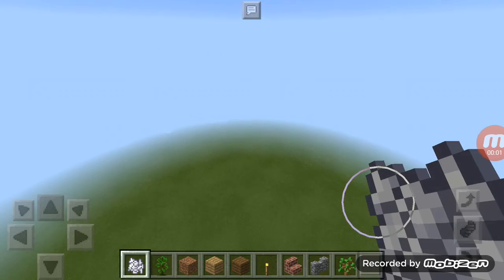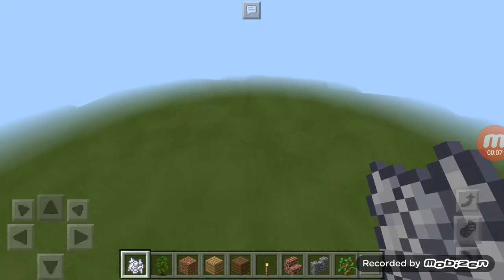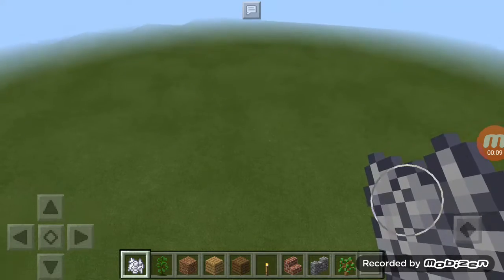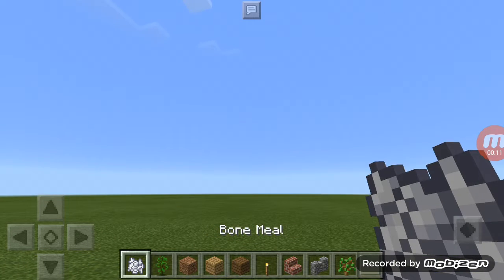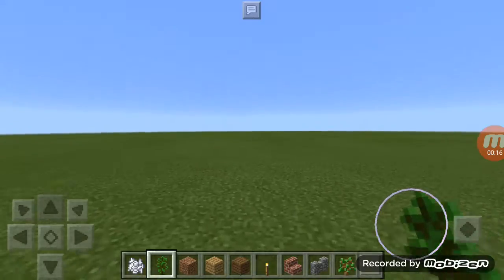Hi guys, welcome back to my channel. Today I'm going to show you how to grow a huge tree. First, you need to have two bone meal and a jungle sapling.